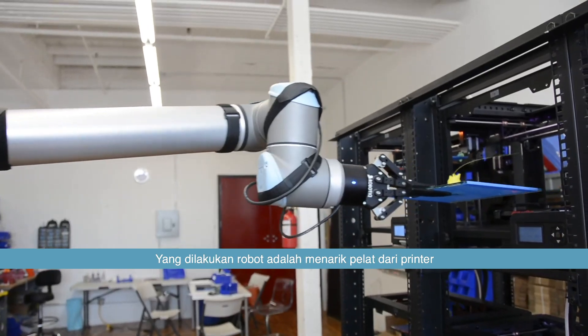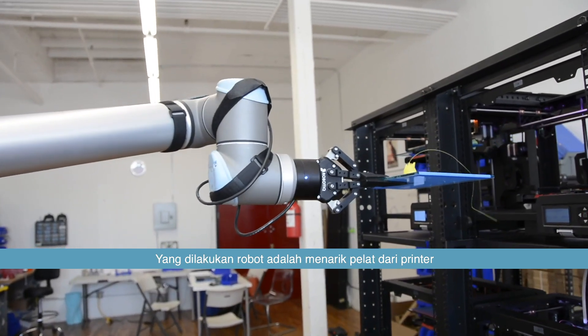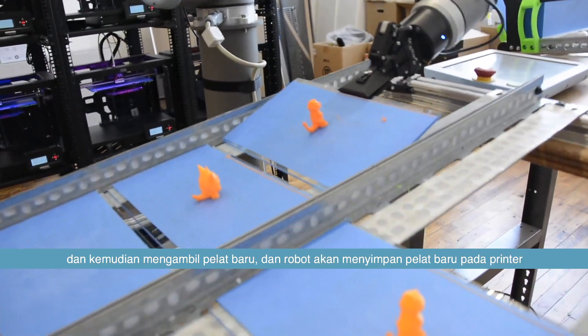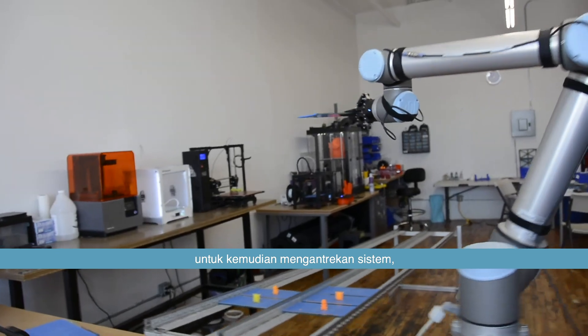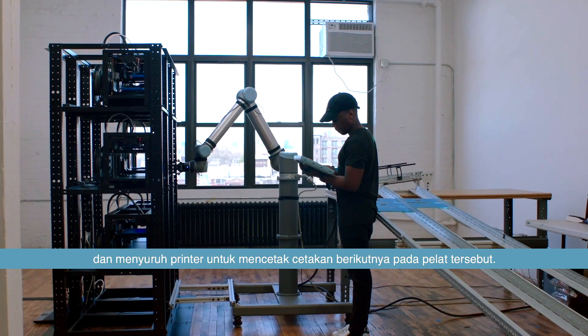What the robot does is it will pull the plate off the printer for us, put it into a storage area, and then grab a new plate. It will put that new plate on the printer, cue the system, and tell the printer to begin printing the next print on that plate.